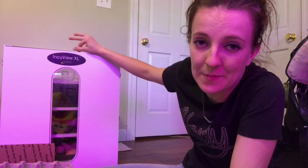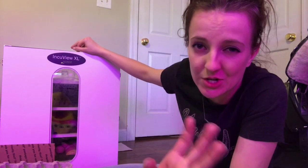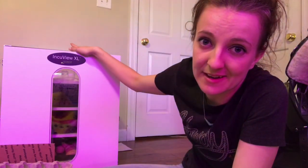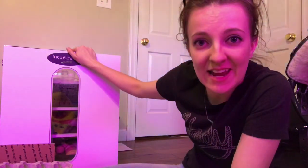But in my experience, opening up the incubator a couple of times while stuff is on lockdown — just as long as you're quick and concise and don't waste too much time — we've not had any issues with anything getting shrink-wrapped. So we're going to do that tonight.